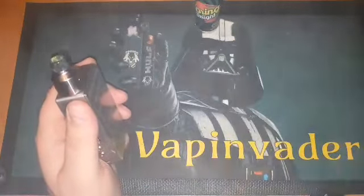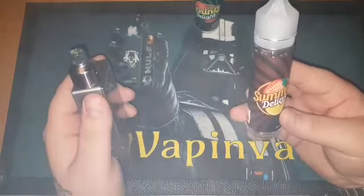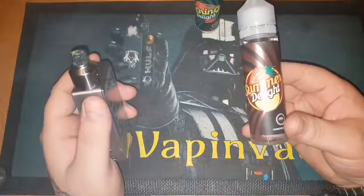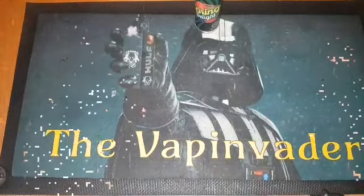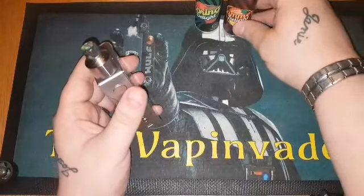So we'll then move on to the Summer Delight. This is a strawberry lemonade guys, so I'll get out, re-wick, come back and give you my thoughts on the strawberry delight sent to me by Beyond Vapes. Right guys, we are back with the Summer Delight, all wicked up and ready to go.